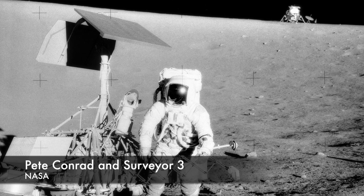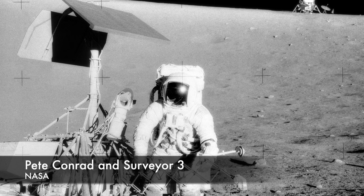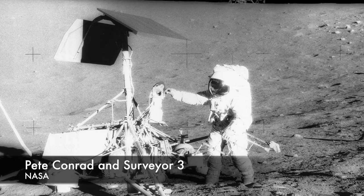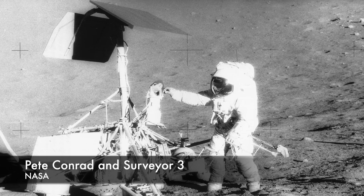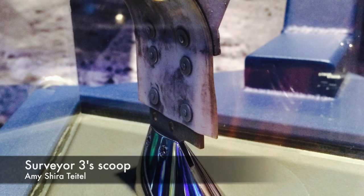A few pieces of Surveyor 3 did actually make it back to Earth. Apollo 12 landed about 600 feet from Surveyor 3's landing site. During their second EVA, Pete Conrad and Al Bean recovered the camera and scoop from Surveyor 3. The camera ended up in the Smithsonian Air and Space Museum and the scoop at the museum at NASA's Jet Propulsion Laboratory. The Apollo 12 crew also tried to bring back a little bit of glass that was on Surveyor 3, but ended up just shattering it on the surface.